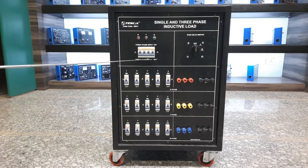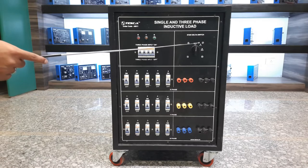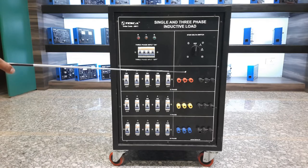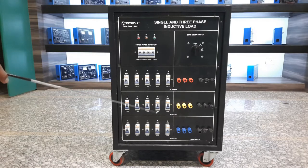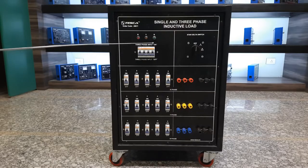We have a 16 ampere four-pole MCB, so you can connect a three phase input. Inside it is already connected in both star and delta combinations. A star-delta selector switch is provided. In the off condition the load remains off. In star position, all coils of the three phases are connected in star. In delta, all three phases are connected in delta combination. Gel lights for all three phases are provided to easily check if phases are working.